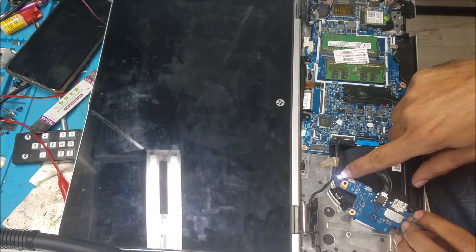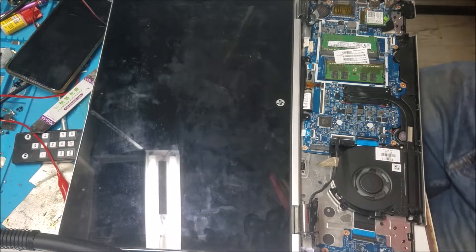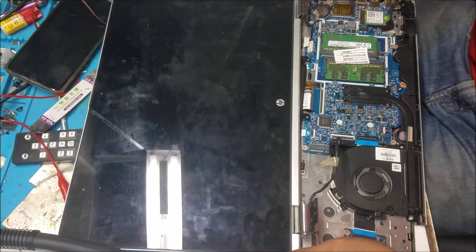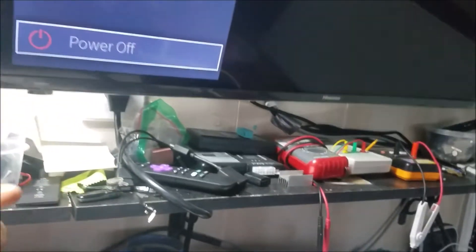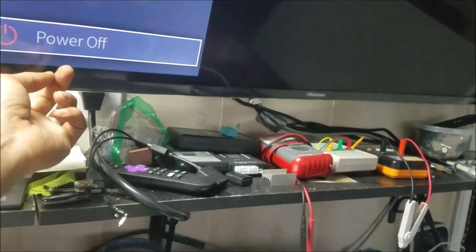The computer turns on, the fan is on, and this is the hard drive light — the hard drive is flashing. So let me connect it to the HDMI and see if we can see anything on the screen.